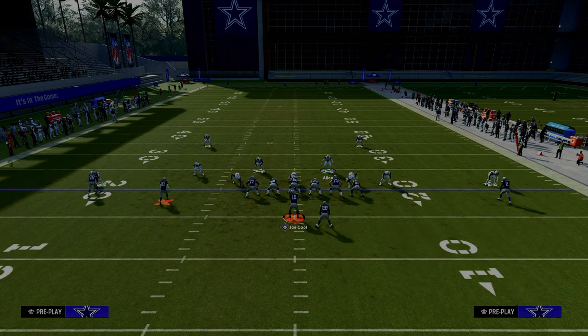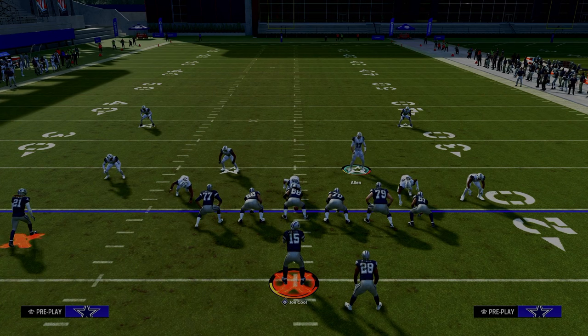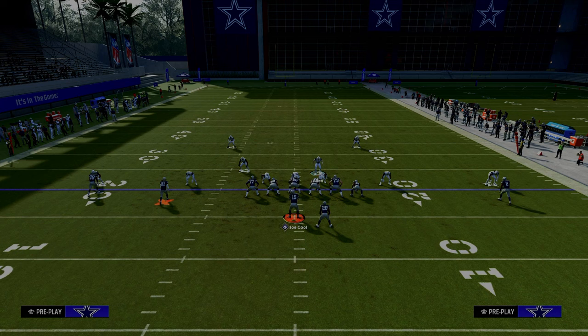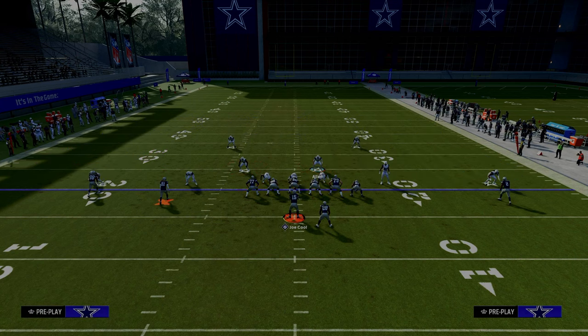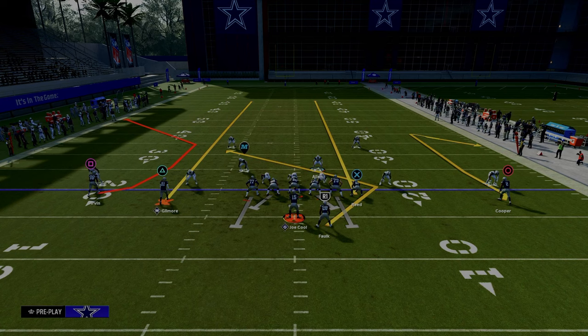We've got a little running back Texas underneath route, two seam streaks, and a little backside check down — a very nice route combination. One of the easiest ways to stop the C route and streak combo is to utilize the seam flat adjustment. The seam flat is the most important adjustment to utilize when defending 2x2 spread sets.